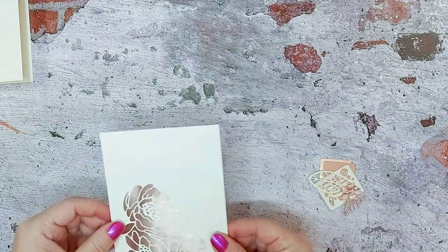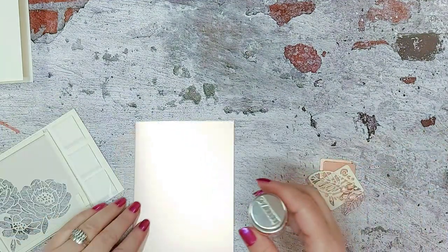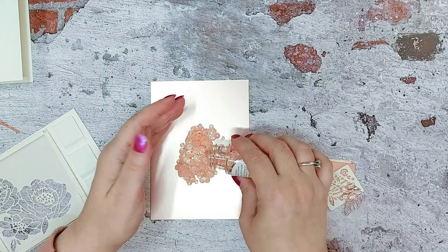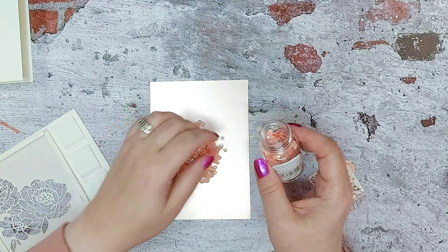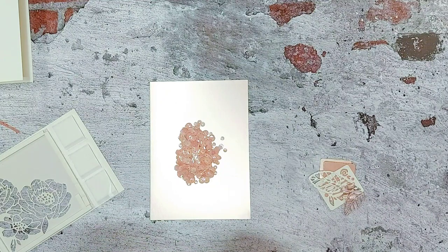That's going to go on here like that. We're going to put a sprinkling of your pink tutu sequins — just gauge how many you're going to need. Some people like them really full, some people like them so they actually move up and down — and I think that's enough there.